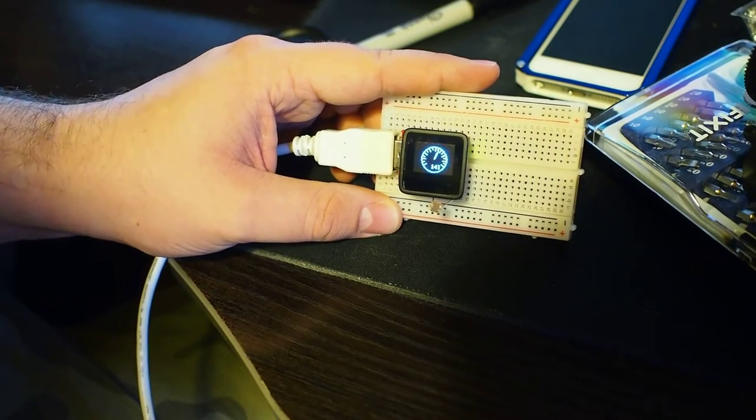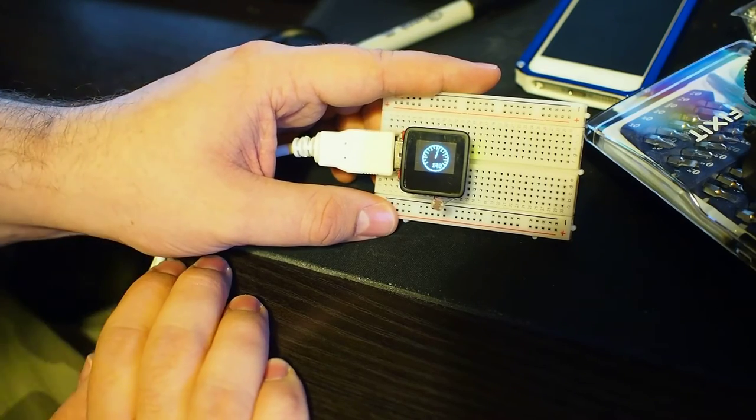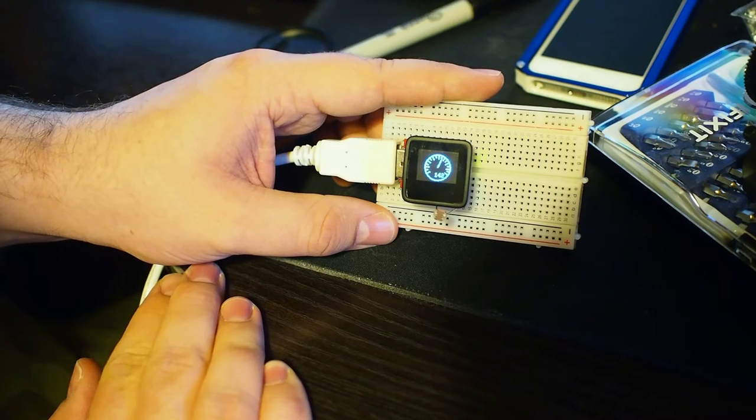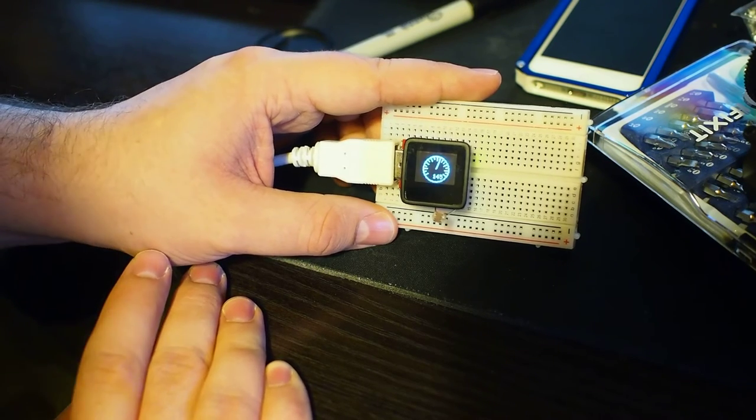Here's another example. Sorry about the fan noise, but it's really hot in here. This is the photodiode example that they have on the tutorial page.